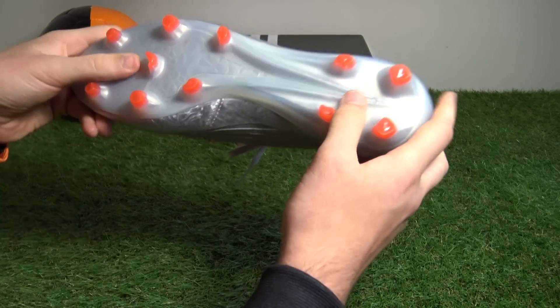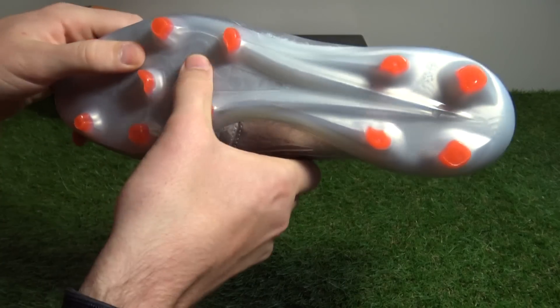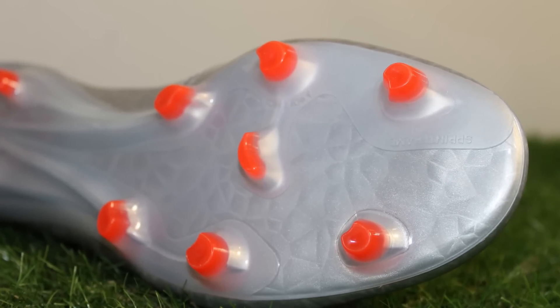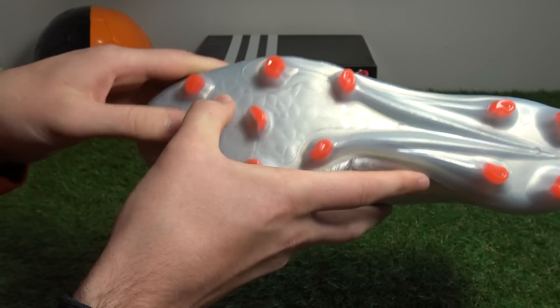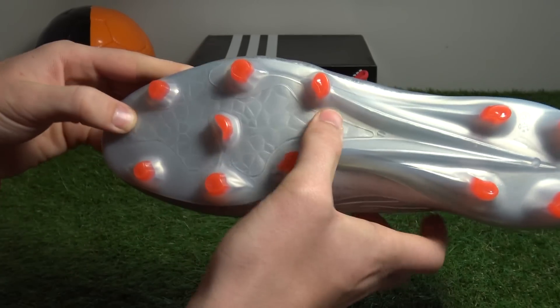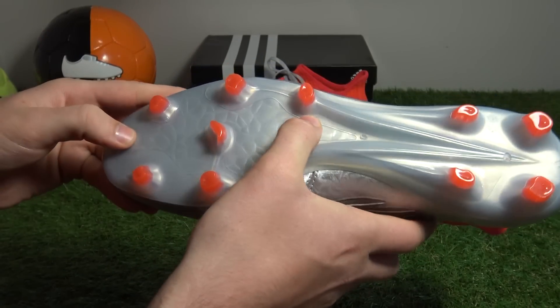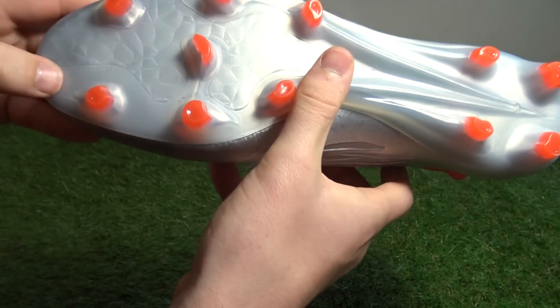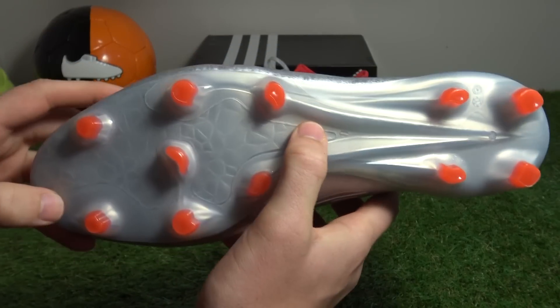Looking at the outsole still, the forefoot region of the sole plate also features a marble effect with a bumpy touch. Bringing it in close, you can see that marble effect finish applied to the sprint frame sole plate — it's not there for any performance-enhancing aspects, just for a classy finish. There's also some sprint frame lettering just by the toe region.